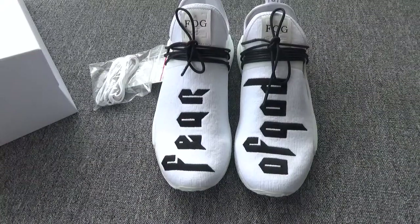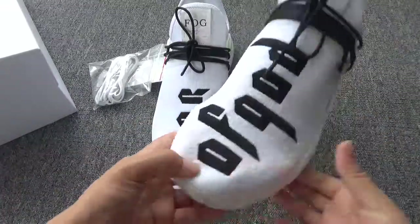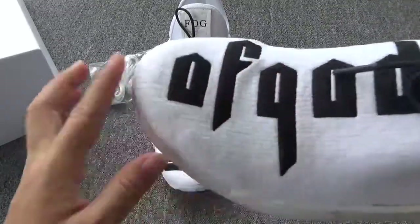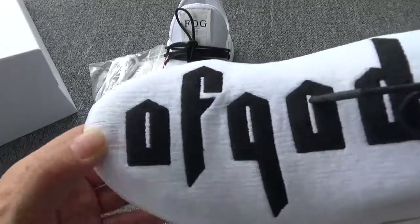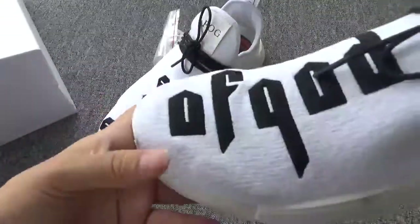Next let me show you more details about these very beautiful shoes. Firstly, you can check the letter on the primer — printed 'Off Guard' — and this pair writes 'Fear.'